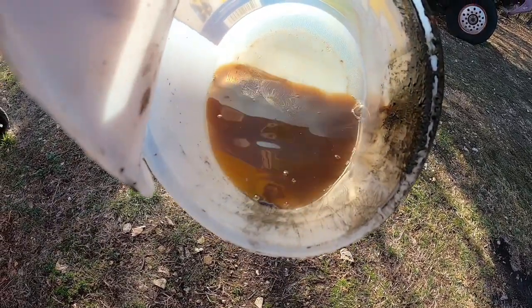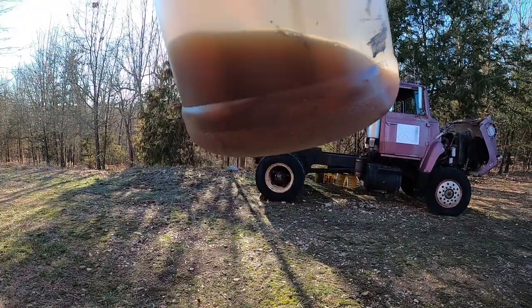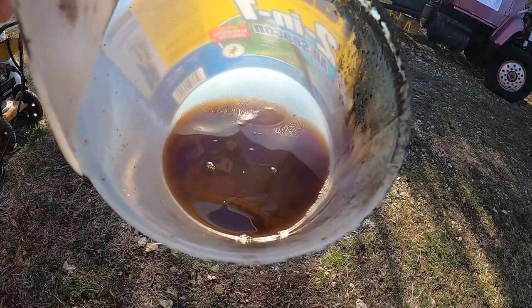Diesel fuel is not supposed to look like that. Is there any water? I'm not really seeing water — I expected water. But yeah, that's filthy.